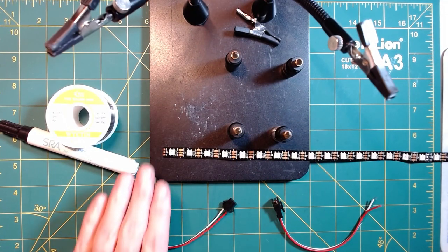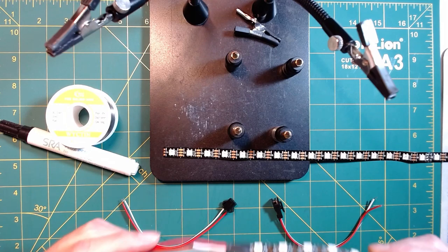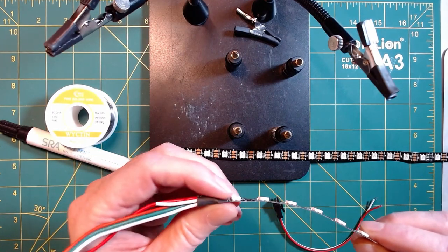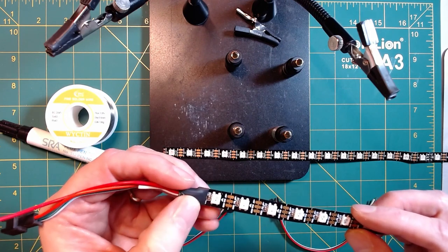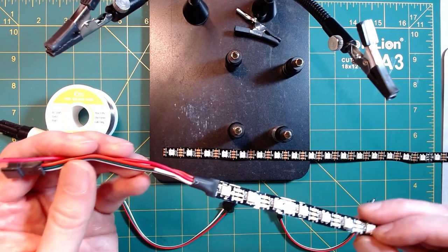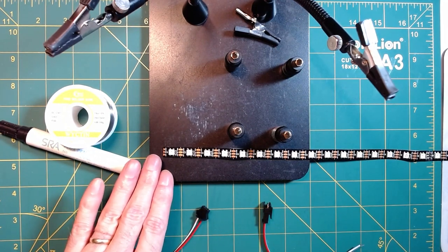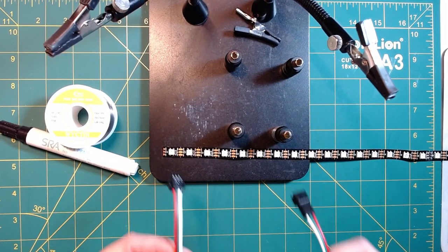Once you've cut your strips, you're going to need connectors or a way to get your power and data signal into the LED strip. The strips generally come prepackaged with a connector at the beginning and end, but that can be pretty bulky. If you're trying to install these where they're really flat, you can either peel this back and desolder the wires or simply cut off that first pixel. These are also going to come with wires for power injection, which we'll talk about in a little bit.